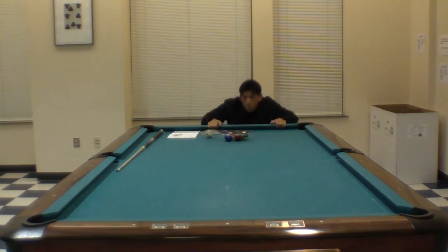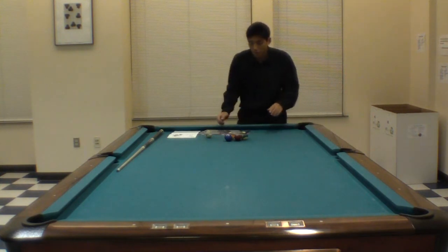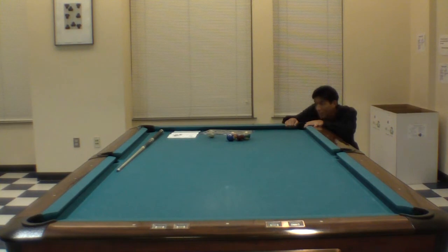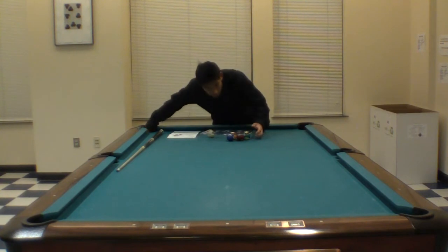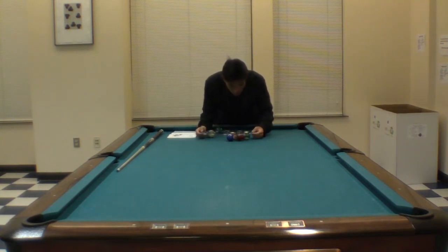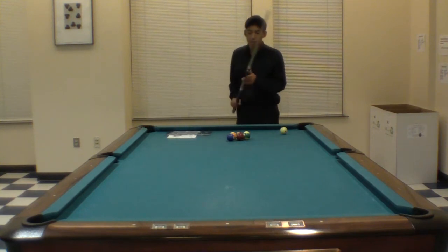So basically I'm going to make two balls. That's going to be the two ball and the seven ball. The two ball is going to go into the corner pocket and the seven ball is going to go into the side pocket.